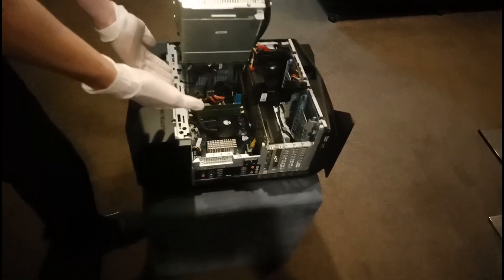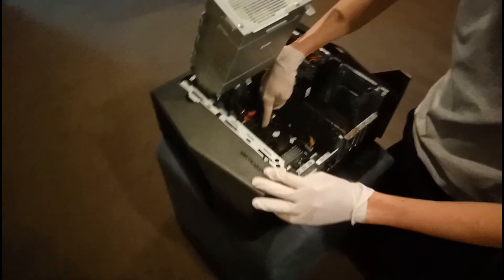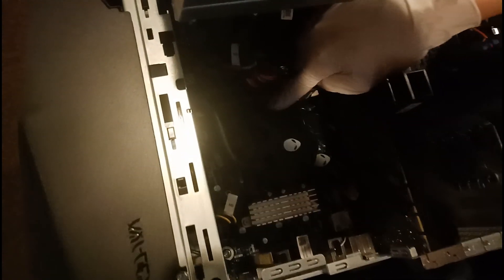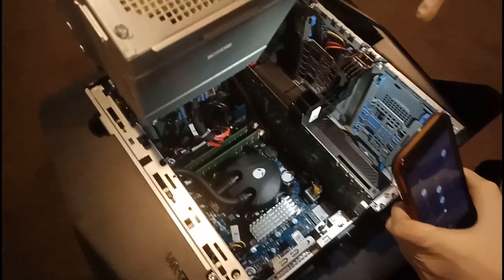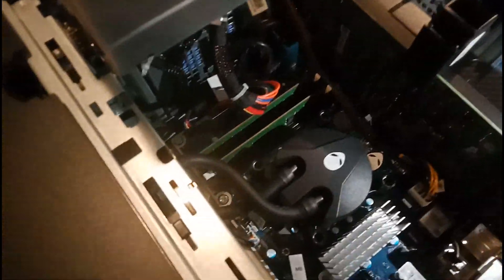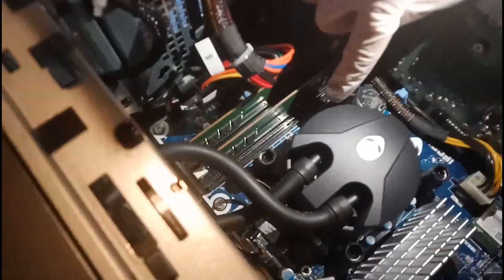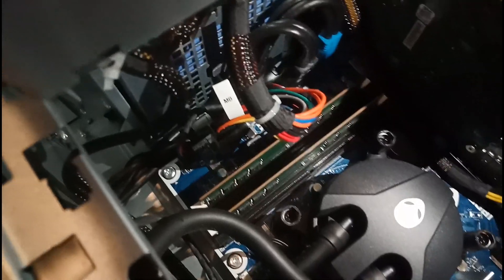There's a couple of cables in the way right now, so I'm just moving them. Now you might say, hey James, this is the inside of the Aurora R7, but where the heck is the RAM? Well, it is right here — let me just get a flashlight up because it's a little bit hard to see. This is where the RAM is, and just look at that water cooling and everything. So those two slots right there — that's where our RAM is going to go.